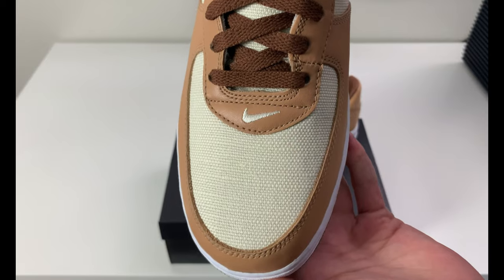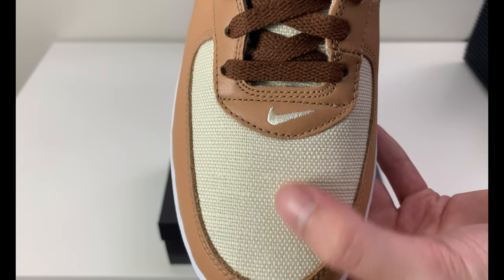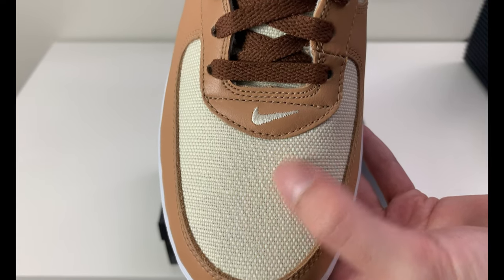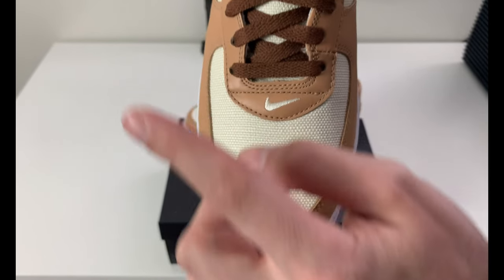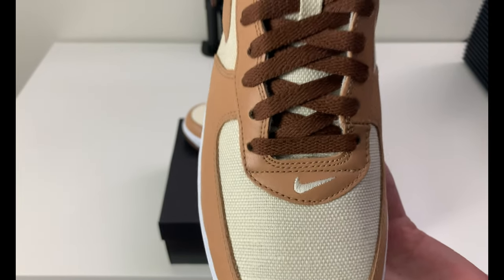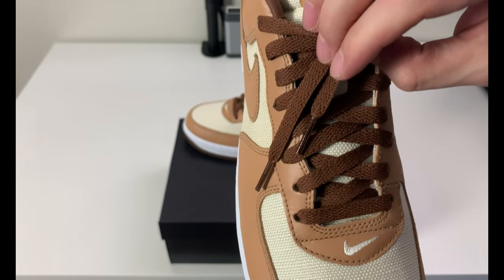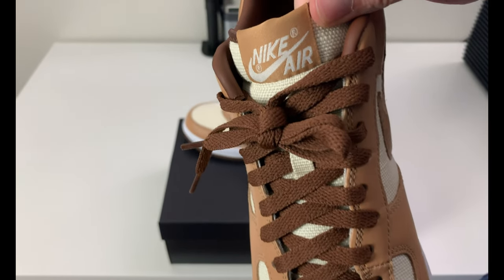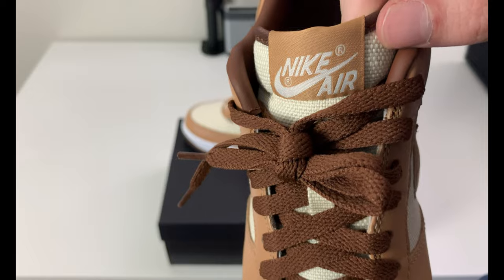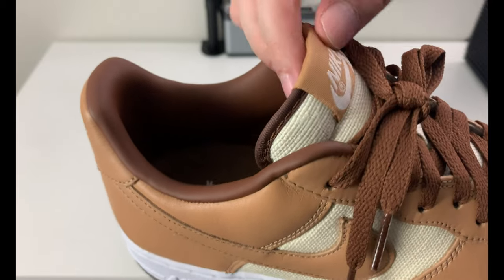Looking at the toe box, you have that same material on the mid panel. There's no perforation, so these might be a little warm for summertime. The swoosh is that same creamish color as the rough tweed material. There are chocolate laces — the only pair you get — with a clear tip, nothing special. That same material on the toe box and mid paneling goes up the entire tongue until you get to the tag, which is saddle brown and white Nike Air. There's a chocolate liner around the tongue that matches the laces.